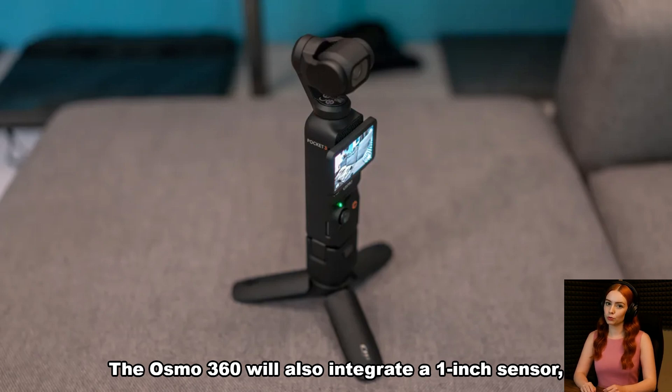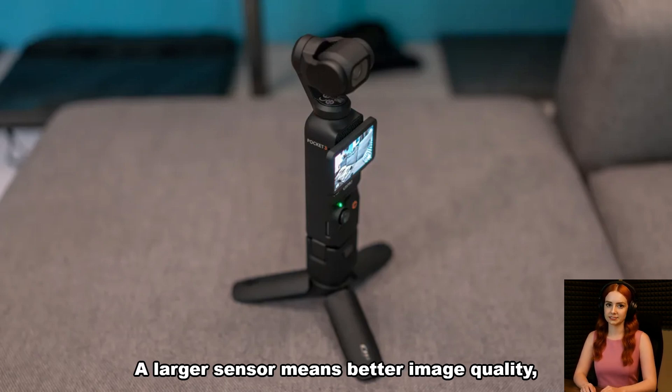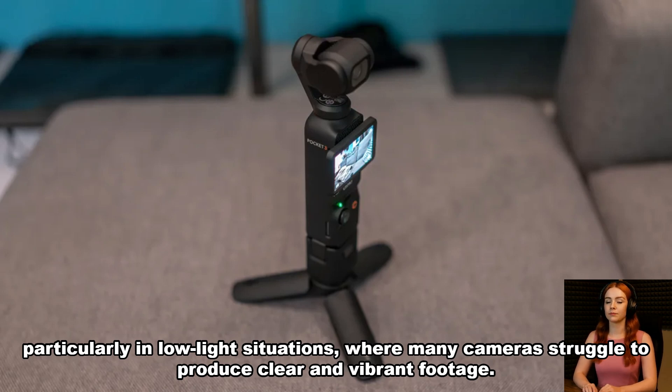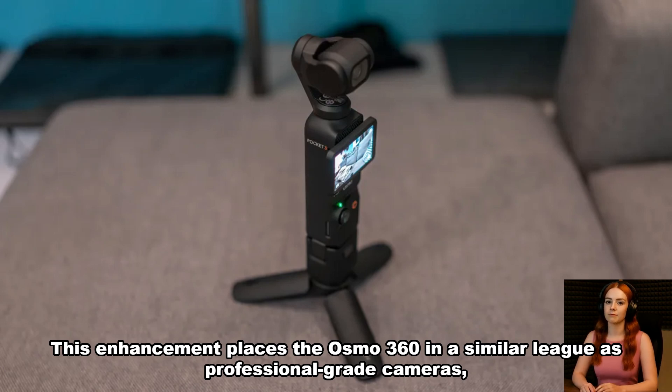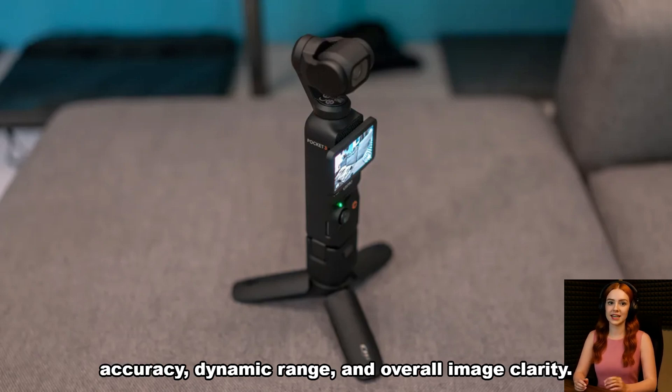The Osmo 360 will also integrate a 1-inch sensor, a significant upgrade for 360-degree cameras. A larger sensor means better image quality, particularly in low-light situations where many cameras struggle to produce clear and vibrant footage. This enhancement places the Osmo 360 in a similar league as professional-grade cameras, providing users with better color accuracy, dynamic range, and overall image clarity.